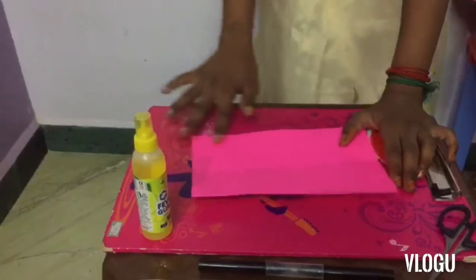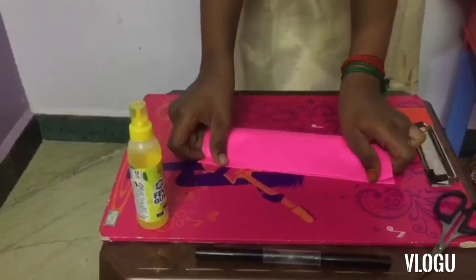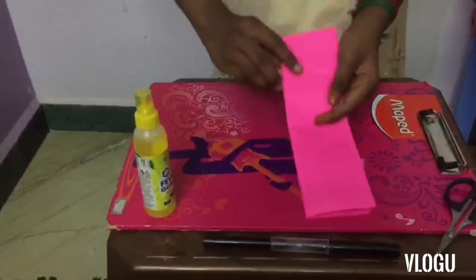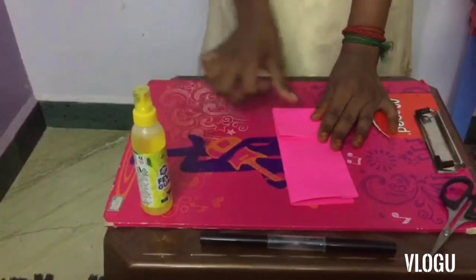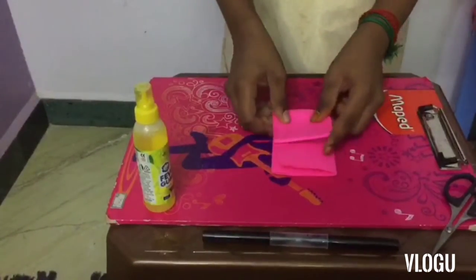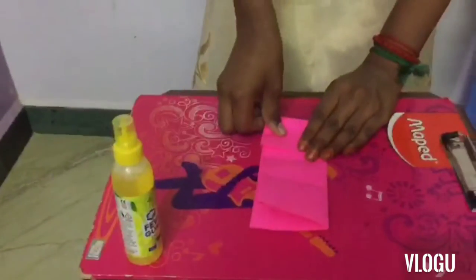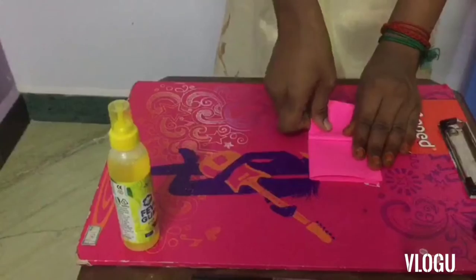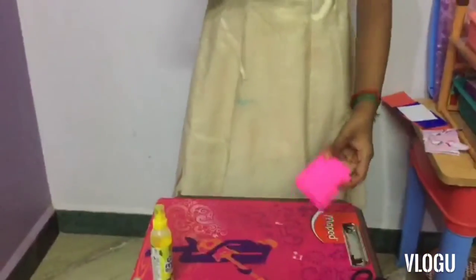We have sticked this edge, so let's fold it. First we want to fold it properly to these edges. We want to fold it first like this. It's a little bit big. Alright, let's make these sides.